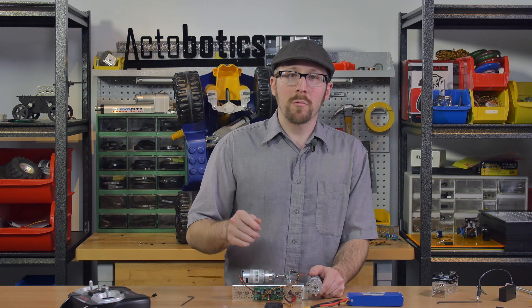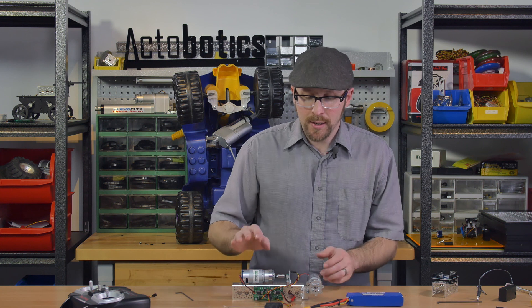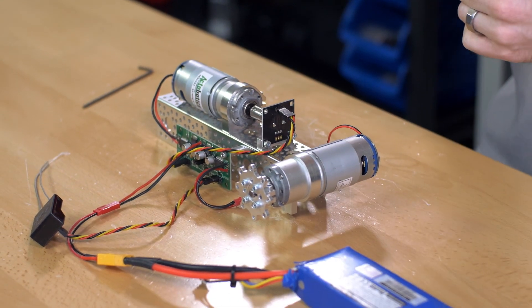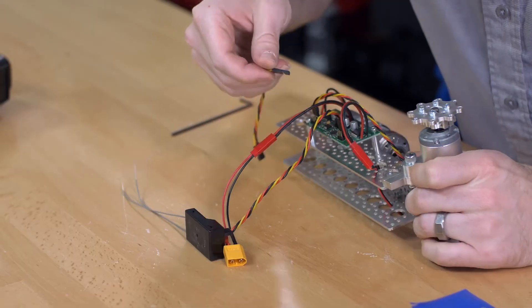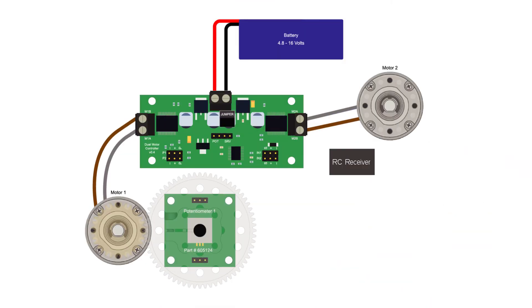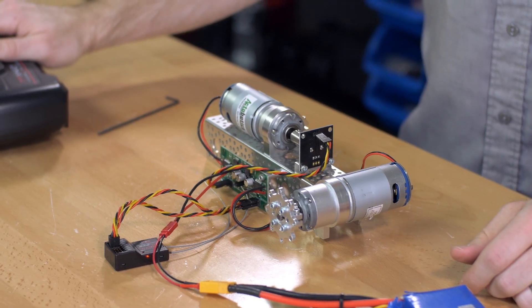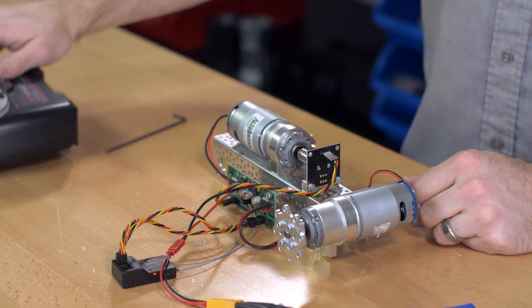Mode three, or split mode, is a combination of digital speed control and position control. With the position control already set up on channel one, we can optionally add a second motor on channel two operating as digital speed control. I disconnect the battery, connect a servo lead from the receiver's channel 2 to input 2, then reconnect. Now channel one controls the position of motor one and channel two controls the speed and direction of motor two.